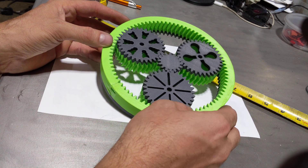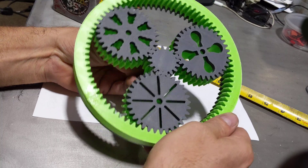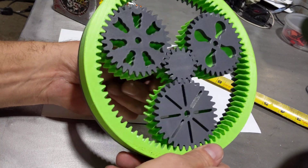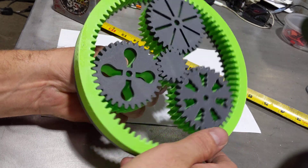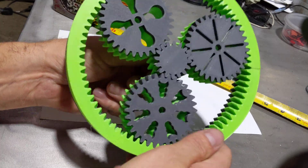My giant herringbone planetary gear assembly, 3D printed using Fusion 360 and the free add-on GF Gear Generator.